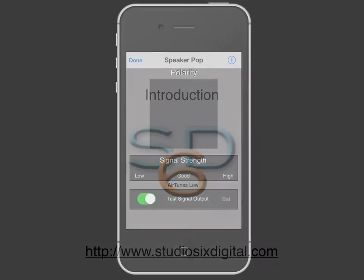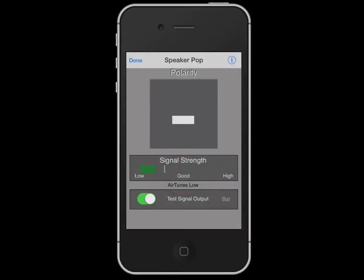To use polarity, you need to send our proprietary signal to your speaker. Then, holding the iPhone near the speaker, the polarity is read using the internal microphone. Polarity generates the signal, and as long as you use a stereo eighth-inch audio cable, the iPhone internal microphone will still function.